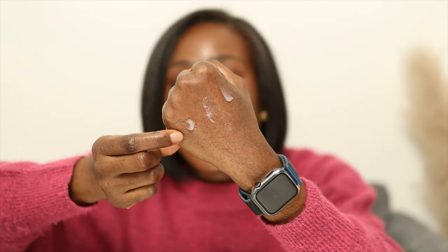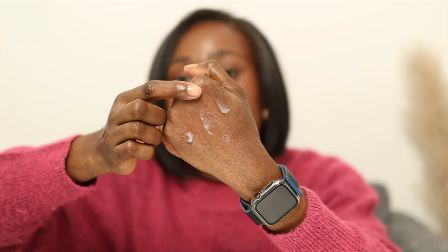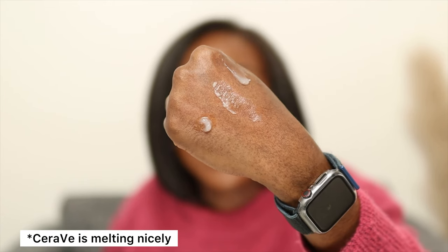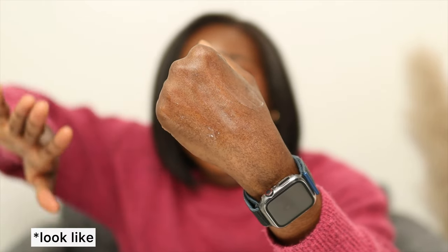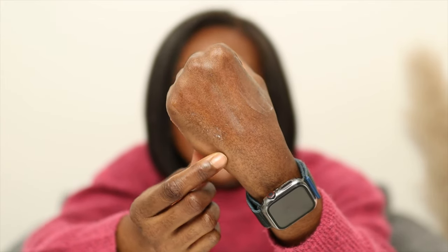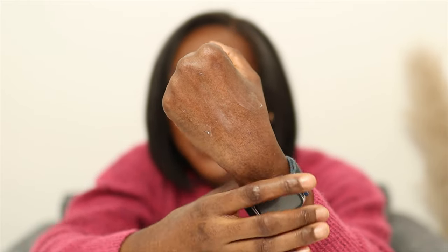So here is the CeraVe healing ointment, here is Vaseline, and here is Aquaphor. If you look closely you would see that the CeraVe healing ointment has already turned into oil — that's it at the bottom right there. So I really do like it a lot. Here's what they look like after being blended in: here is the CeraVe healing ointment, here is Vaseline, and here is Aquaphor.